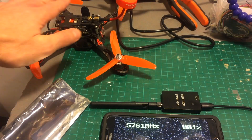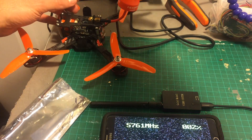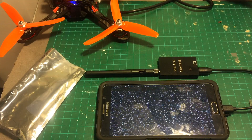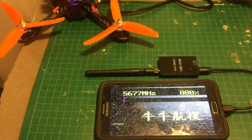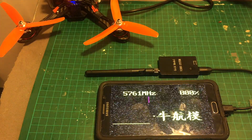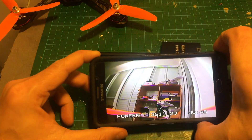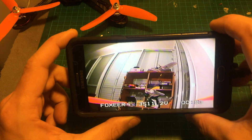Now we're going to connect this quadcopter and power it up. Let's press the scan button — it's on FreeSky 7, so it's 5860 MHz. After you finish scanning, it goes to the signal that is highest, and then you can just use it.